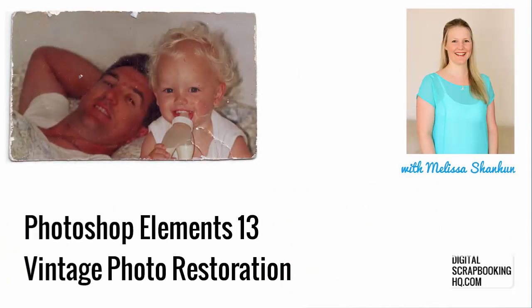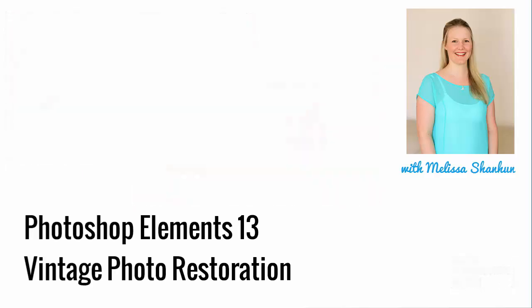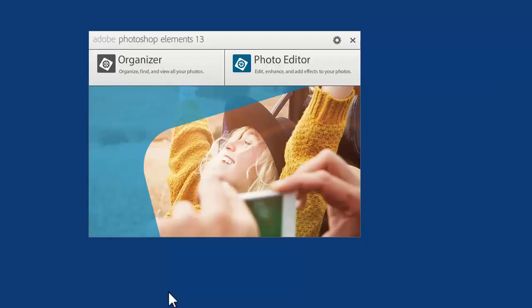G'day, I'm Melissa Shannon, founder of DigitalScrapbookingHQ.com, and today we're here with Adobe Photoshop Elements 13 to walk you through some of the new features.